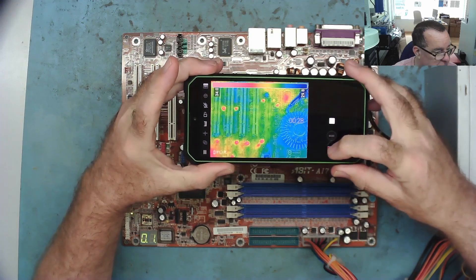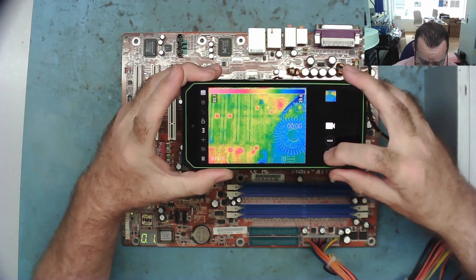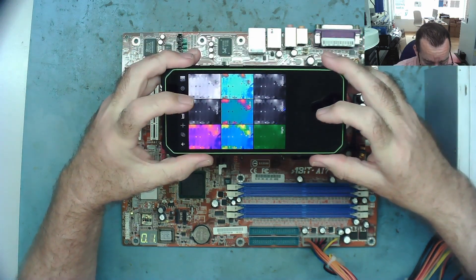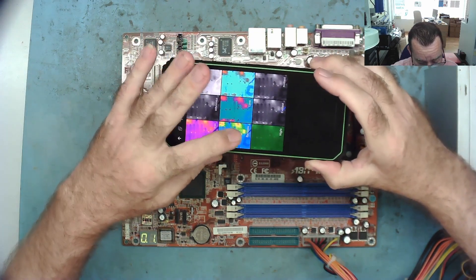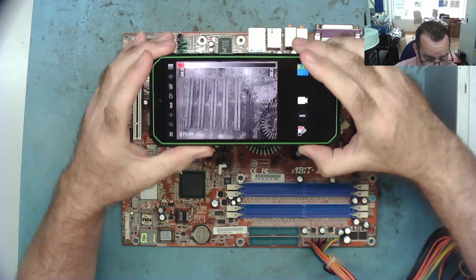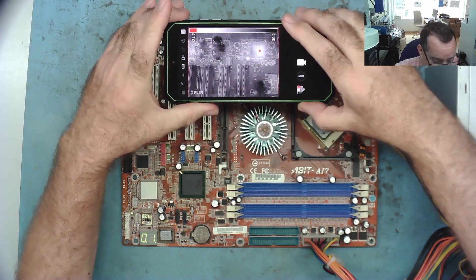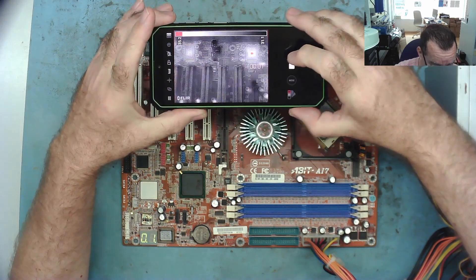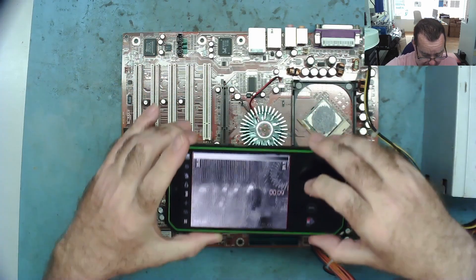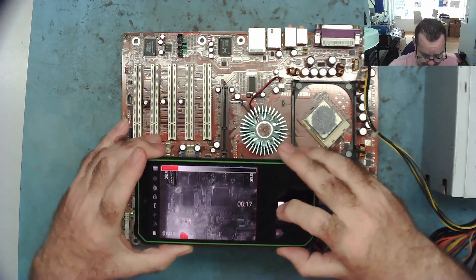There are a few settings we can change. I have to stop the recording to do this — I've noticed I can't change settings and record at the same time. We now have various colour modes: Iron changes the colour scheme. The ones I particularly like are Rainbow, which is the one we were just looking at, and there's one called Hottest. That puts a red dot on the hottest point and gives you the temperature range. You can see that chip is the hottest, and down here is the LED display — a very clear display.